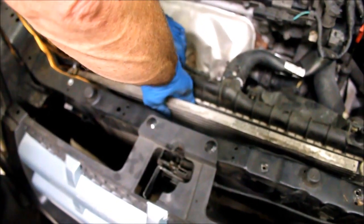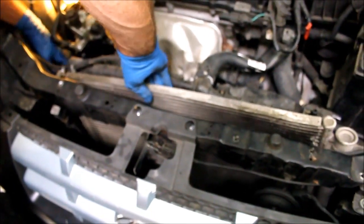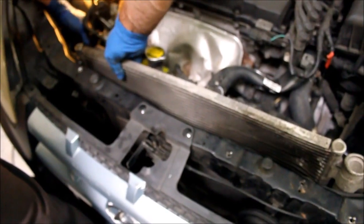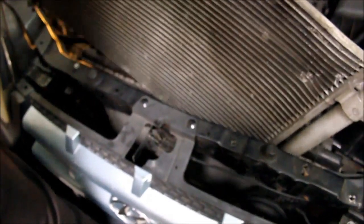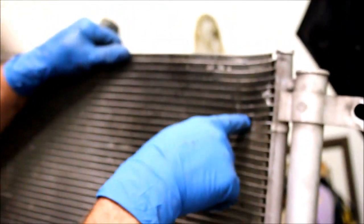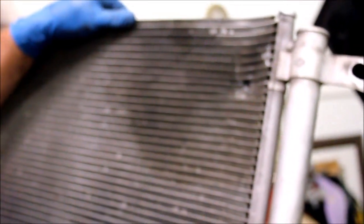You can see where the horn pushed through. When the car was hit, the horn pushed through the condenser and punctured it. This is the back side of it and the holes on the front where the horn hit it. Now let's see if we can lift it out — it's disconnected. The radiator looks like it's mostly out of the way. You can see exactly where the horn went through the AC condenser and punctured it, making it leak.